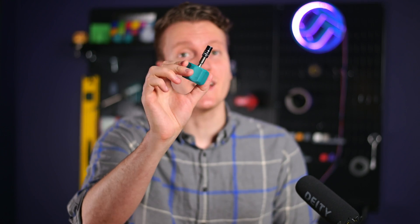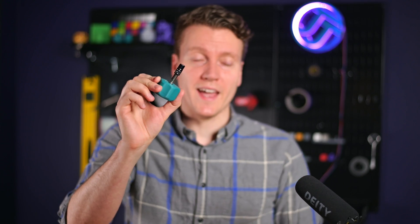What's up everybody, JJ here, and this is something I should have printed a long time ago. What is it you may ask? This is a 3D printed torque wrench for changing nozzles on your 3D printer.